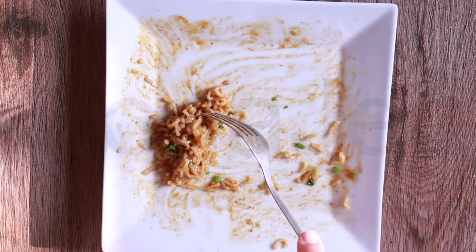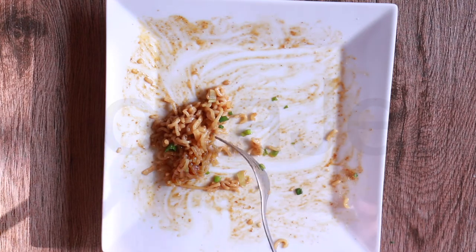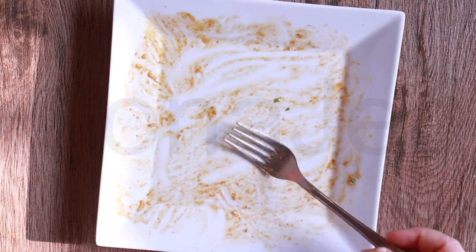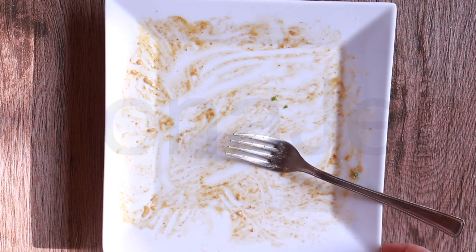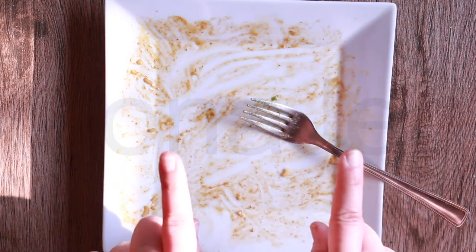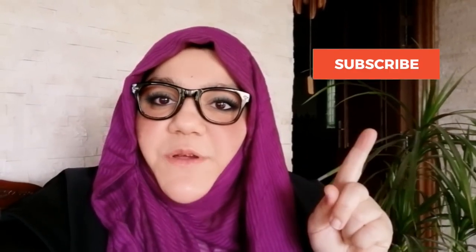What's overwhelming me is the sweetness — I just can't get over it. As I mentioned, it's like a dessert noodle. Alhamdulillah. If you like the sweet side more and less spicy, this noodle will be absolutely perfect for those taste buds.